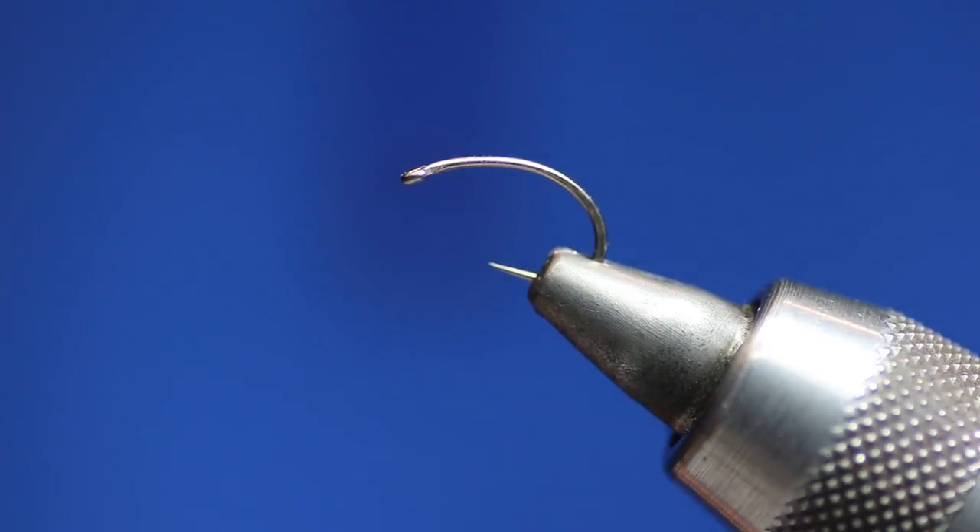All the flies that I'm going to tie, I personally use them, and at the end of each of the videos there will be a list of materials required to tie these patterns, which you can purchase the flies and the materials off my own website if you so wish.